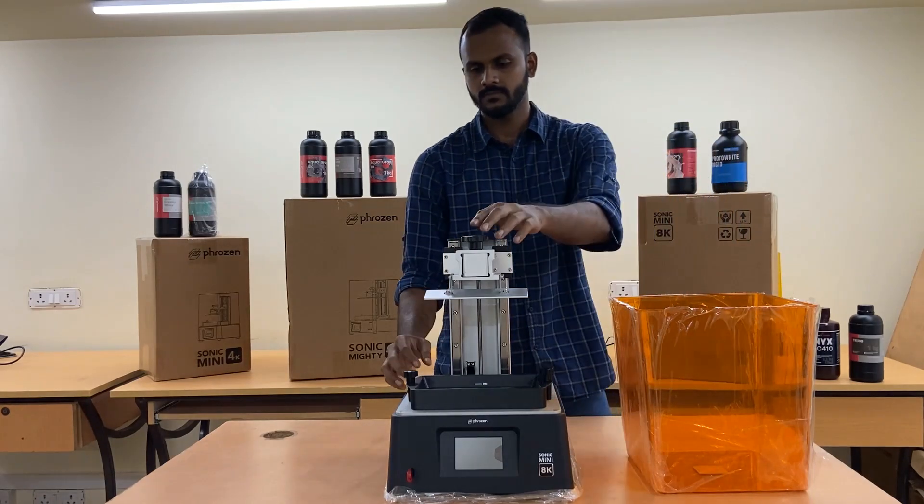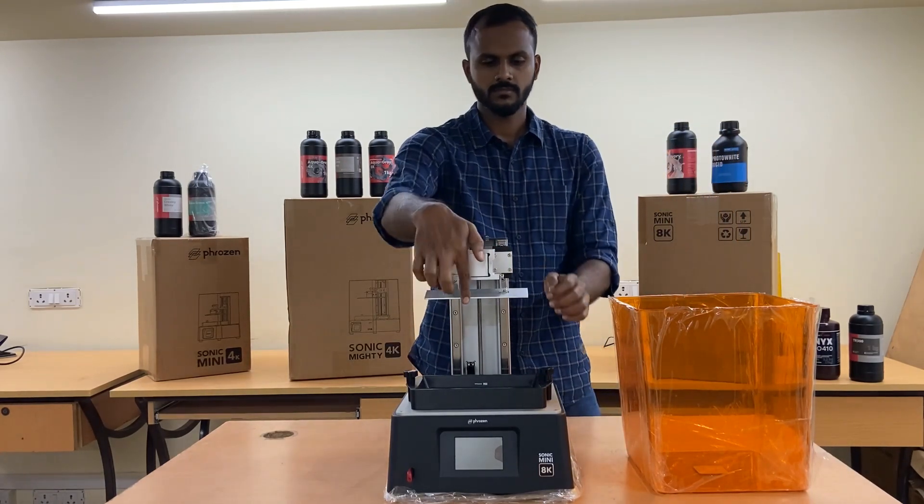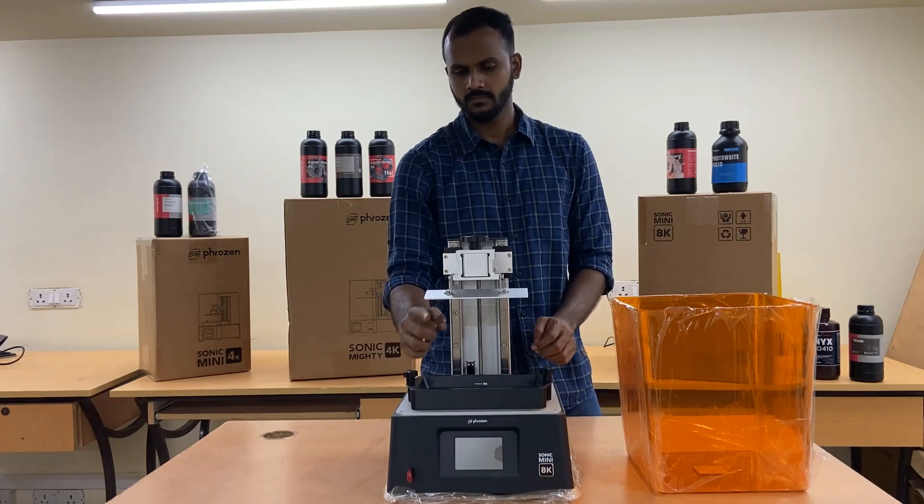It has a print volume of 72mm width, 165mm length, and 180mm height.